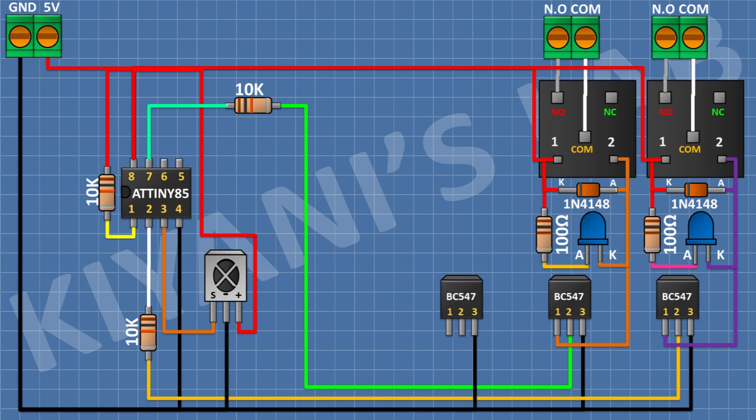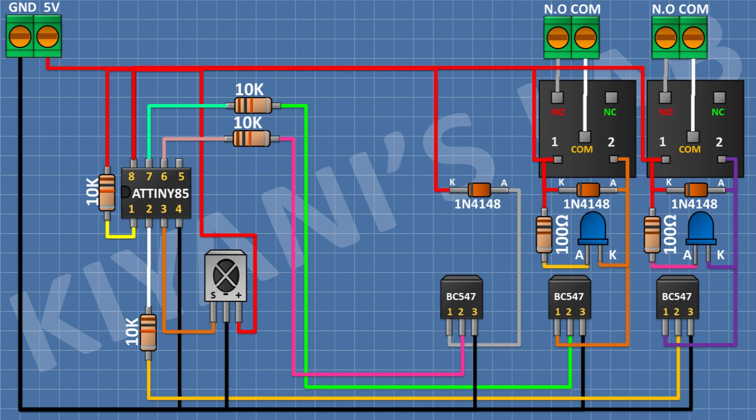After that connect a BC547 transistor and connect its pin number 3 to ground. After that connect a 10k resistor and connect its one pin to pin number 2 of the third transistor and its other pin to pin 5 of the microcontroller. After that connect a 1N4148 diode and connect its anode to pin number 1 of the third transistor and its cathode to 5V. After that connect a 5V relay and connect its one coil pin to pin number 1 of the third transistor and its other coil pin to 5V.